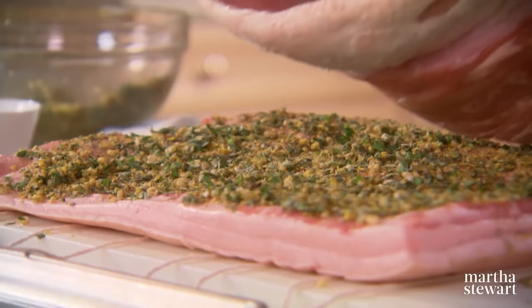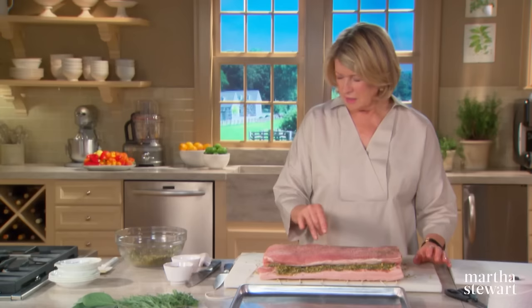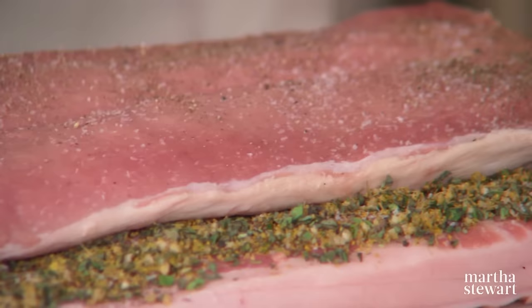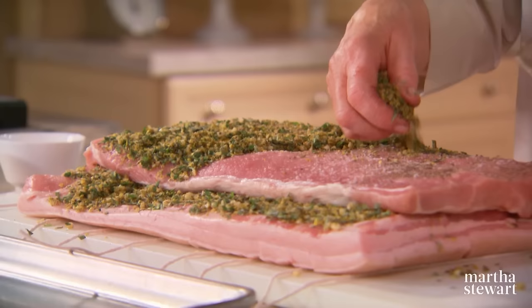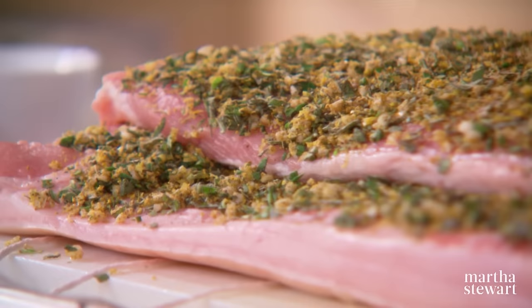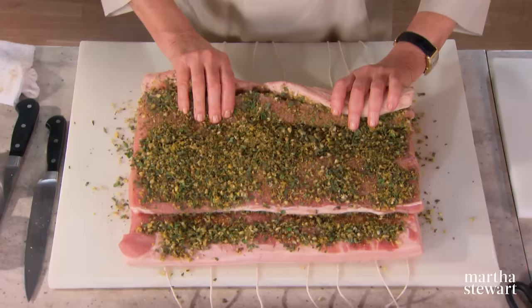Put your loin right in the center of the pork belly. Season it too with a little salt and pepper, then add the rest of the herb mixture. It smells really, really good. Pork loin doesn't contain much fat, so it would dry out if overcooked — the juices from the pork belly keep it moist. Now start to roll away from you, and tie with the strings. This is basically one giant roll.